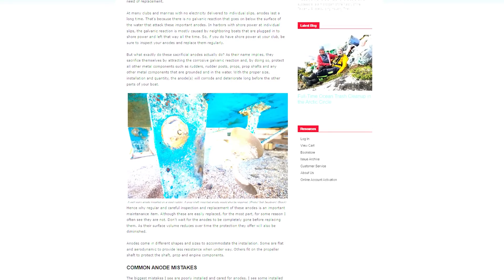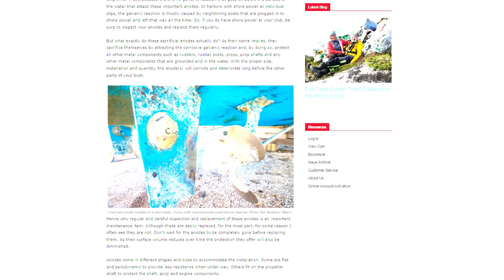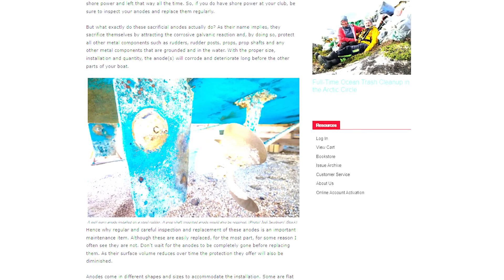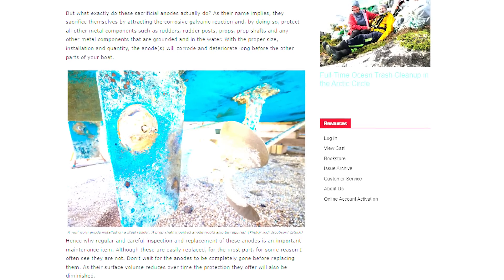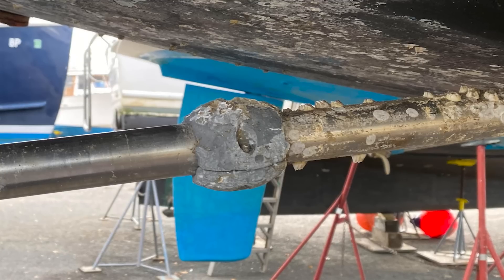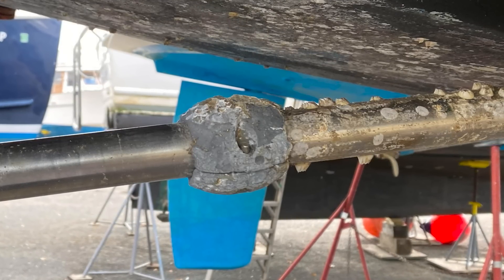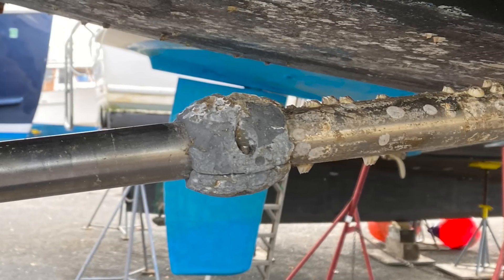This is why most places won't let you swim anywhere near the boats. Mark goes on in his article: what exactly do these sacrificial anodes do? As their name implies, they sacrifice themselves by attracting corrosive galvanic reaction, and by doing so protect all the other metal components — such as rudder posts, prop shaft, and any other metal components in the water. With the proper size, installation, and quantity, the anodes will corrode and deteriorate long before the other parts of your boat will.